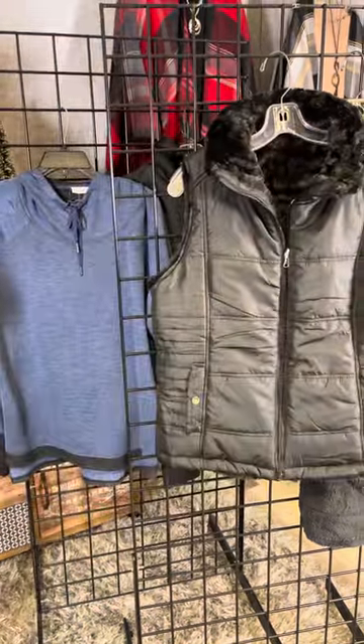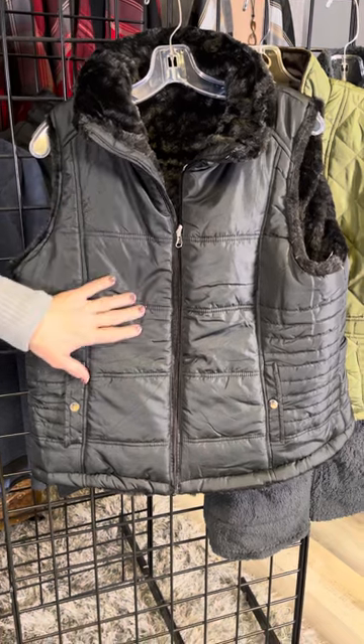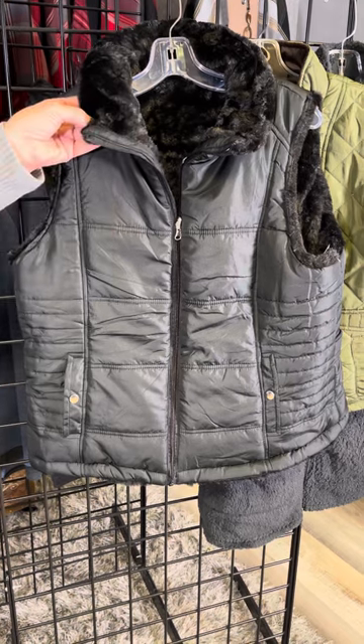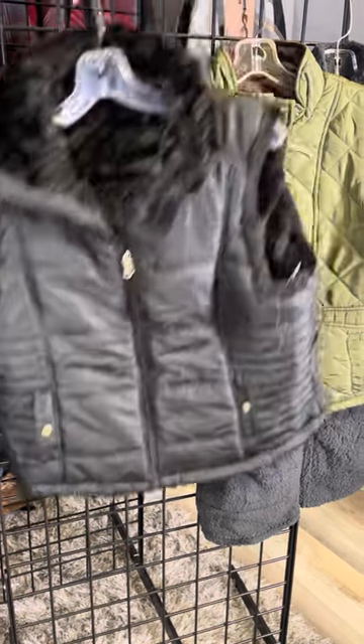Vests are so fun and perfect this time of year. This great vest from Karen Hart has wonderful quilting on the outside, double pockets, and then faux fur on the inside which makes it so luxurious. Fun to pop that collar and see that different trim.